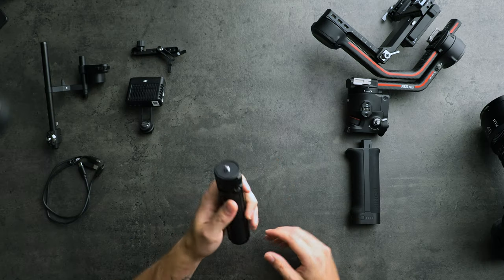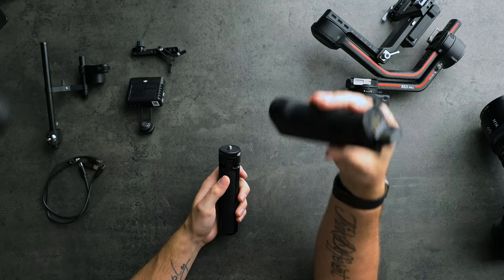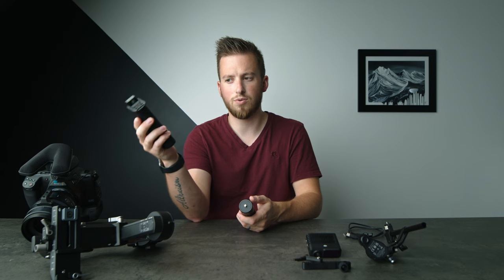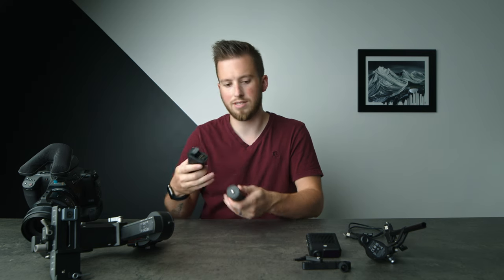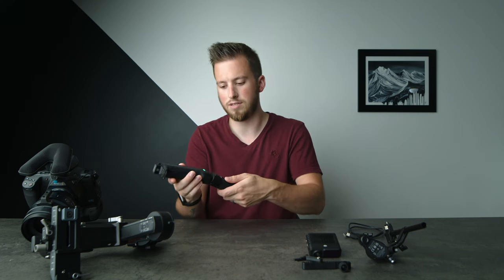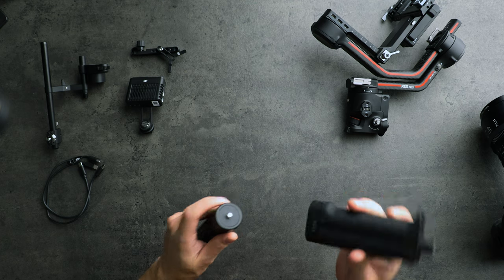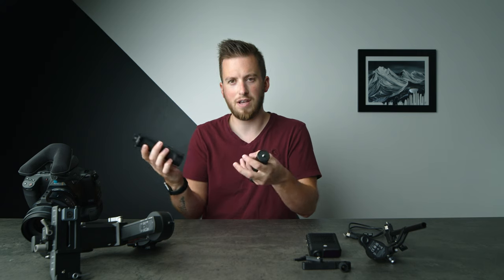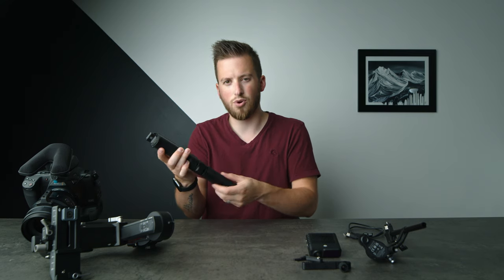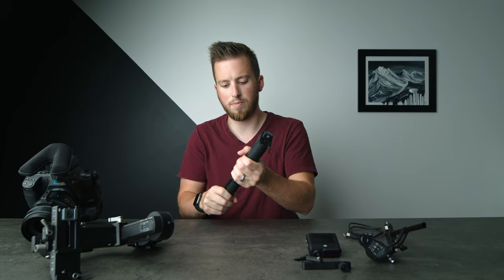Starting with the basic tripod, we have the battery grip. I saw that for the RS3 they're going to be selling these individually — I hope they also sell them individually for the RS3 Pro, because this setup with the LiDAR and the max capacity camera chews through batteries pretty quickly. So if I could have two or three of these, that'd be really nice. I'm also a little sad that it's quarter-20; a bigger five-eighths size just gives me much better peace of mind, and a lot of pro gimbals have that larger screw on the bottom.